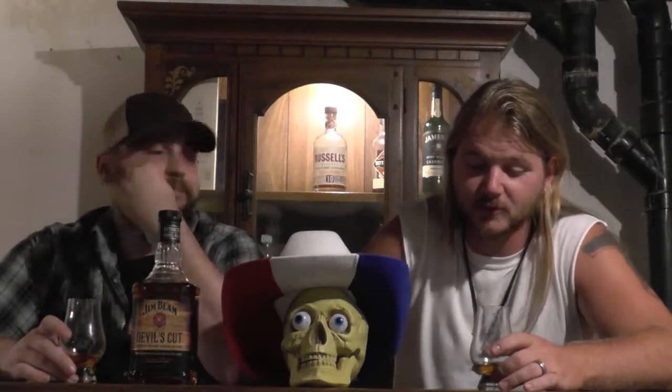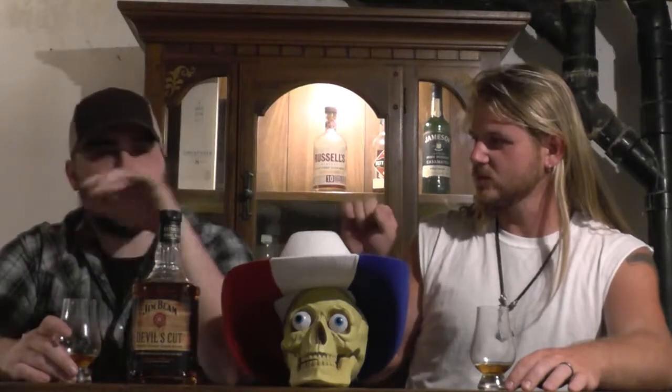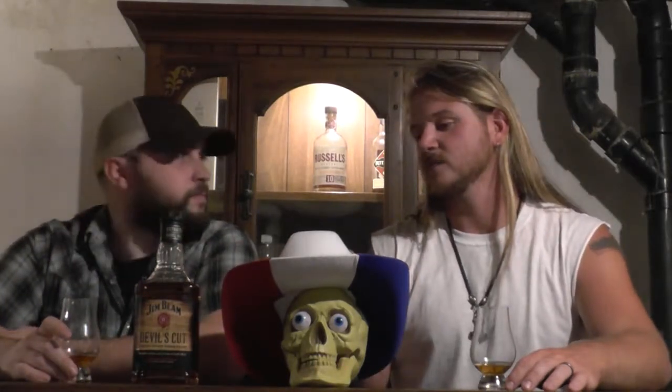This used to be my absolute number one favorite whiskey in the world, and then I turned 21 — actually it was my 20th birthday, and it was amazing. My brother bought me a bottle of it. It was brand new that year — came out in 2011. I killed one bottle by myself and shared the other one.